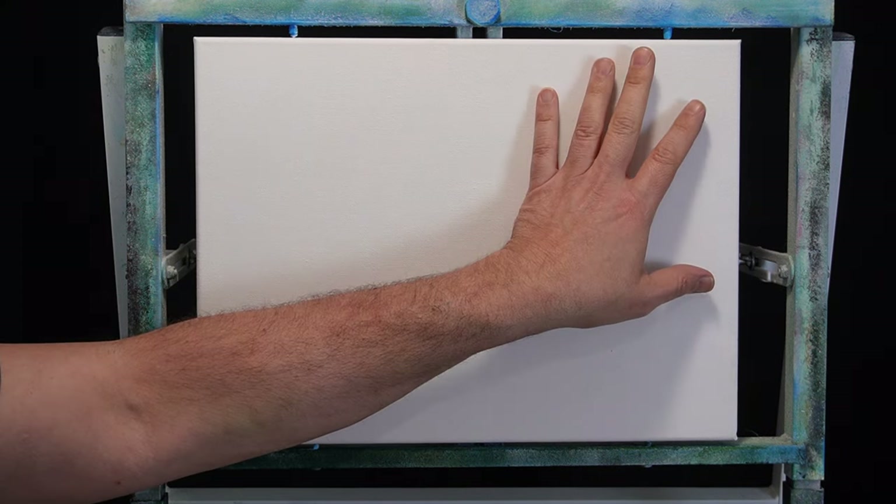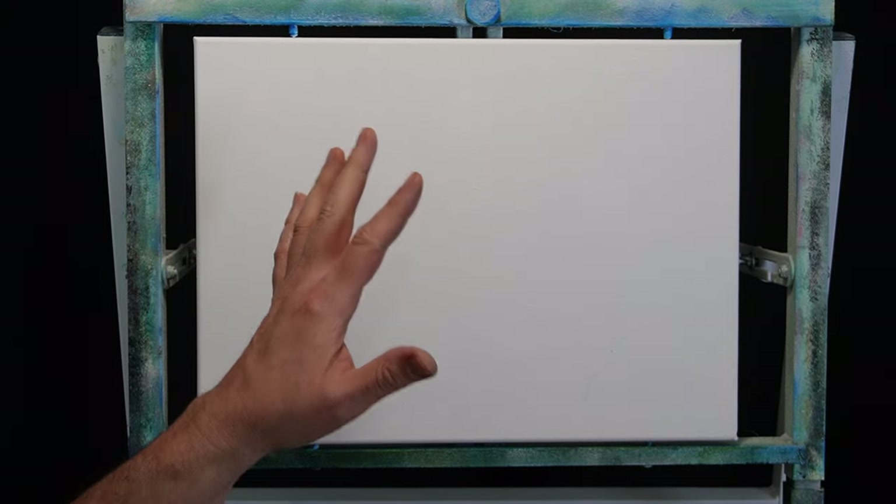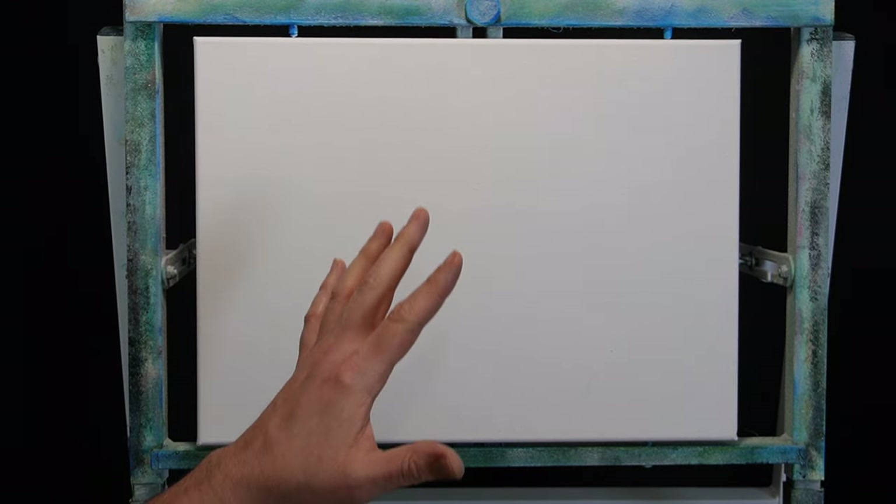Hello, hello everyone. I am Ted Simpson and welcome to the next video in my series here. We're going to be doing a black gessoed canvas. I know it's not black yet, but we're going to go ahead and show you the steps that I do here to prep a canvas.